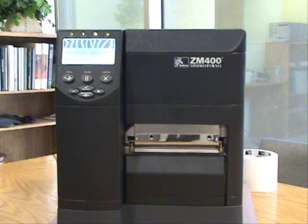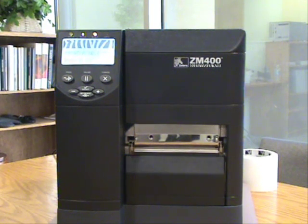Hi! Today we're going to talk about cleaning the printhead on the Zebra ZM400. There are some very simple preventative maintenance and best practice routines that can be done to drastically improve the printhead life of your printer.